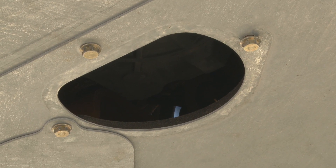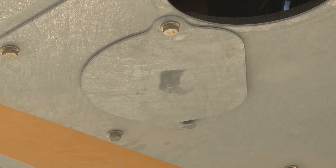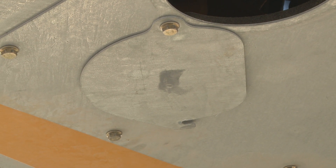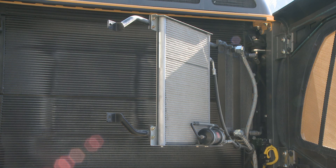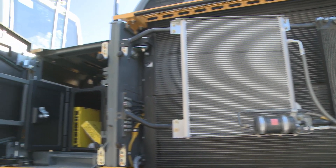The new maintenance concept is also evident in the access to the oil drain plug, which is easily done by loosening only two screws. On the cabin side, you will see the coolers. They are easily accessible because no tooling is required to get access to them, so maintenance can be done really quickly.